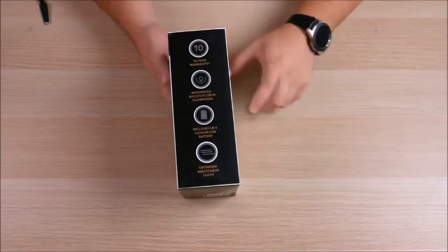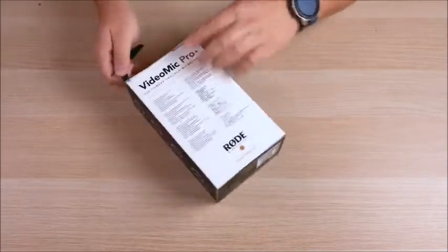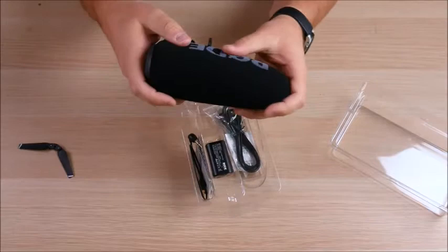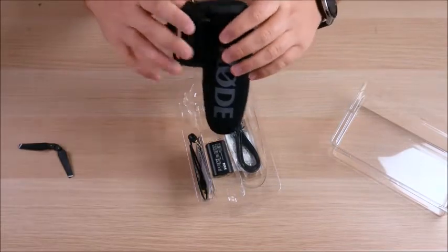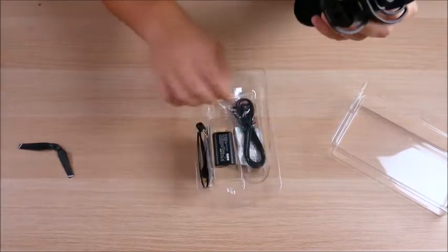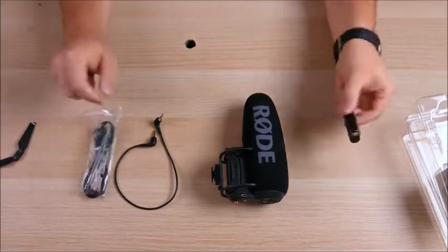You've got the shock mount, the included battery, optimized for the windshield shape. Looking at the box contents — we can already see the Rode mic, which is a little bit taller than the old Rode Mic Pro but less wide. It's got a nice windscreen, a hot shoe mount, and an anti-shock mount. One of the biggest features is the cord is now removable. You've got your microphone, a 3.5mm to 3.5mm audio jack, and a micro USB cable to charge the battery while it's inside the microphone.